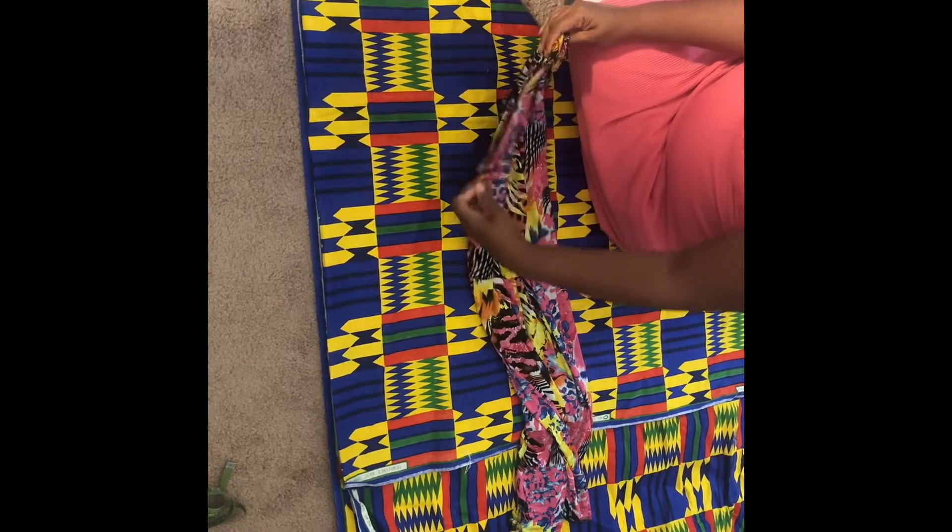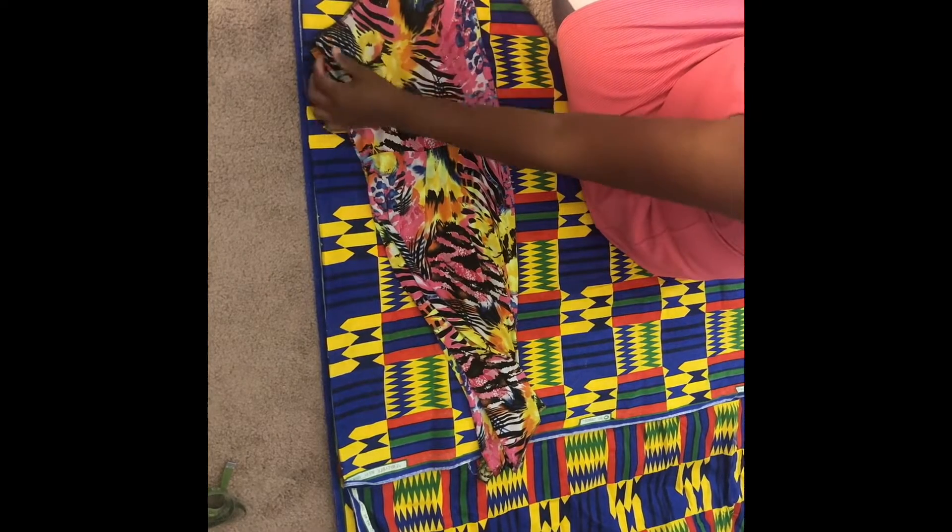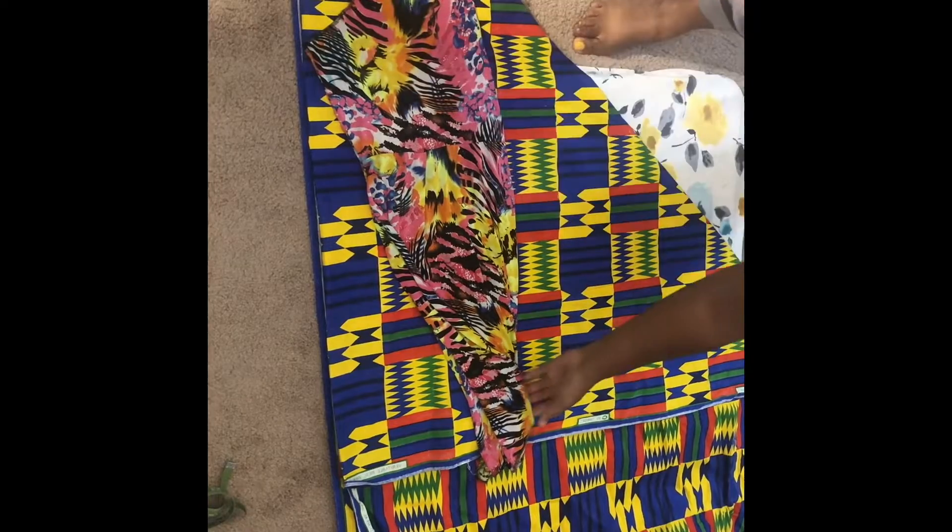So I grabbed a dress — like a summer dress that I created probably like two summers ago — and I'm going to use this to be able to cut out my armhole and my neckline. It's going to be dope. I lay it out, and of course my armhole part is going to be on the side of my seams, where I'm going to sew. So I'm taking my ruler and I'm going around the bottom to measure out my circle.